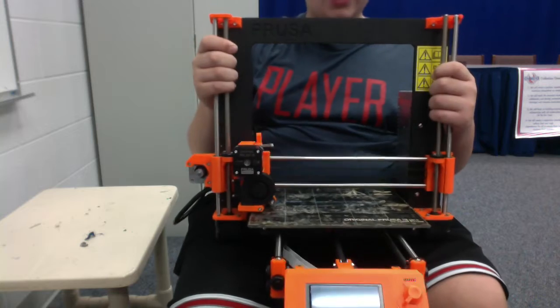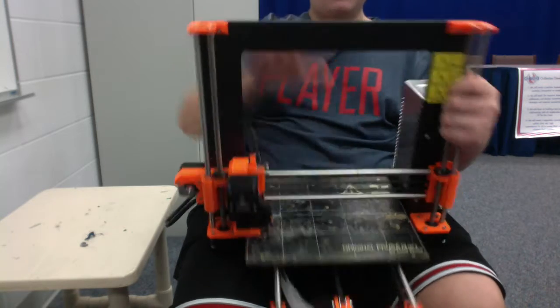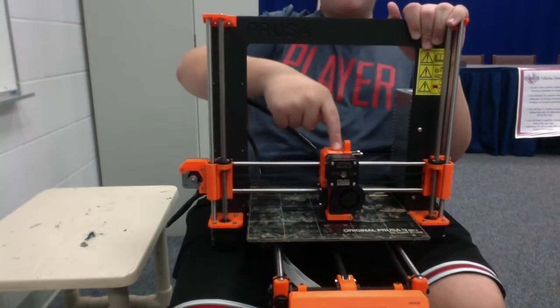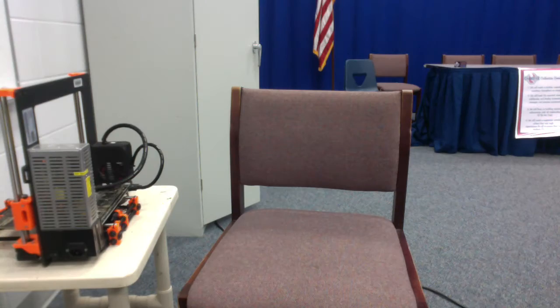And on this printer, it uses a heated bed. Basically, this is how it works: a 3D printer melts filament. As I said, it melts filament.